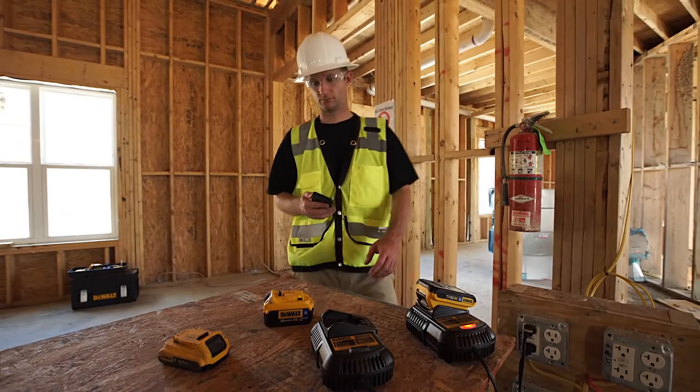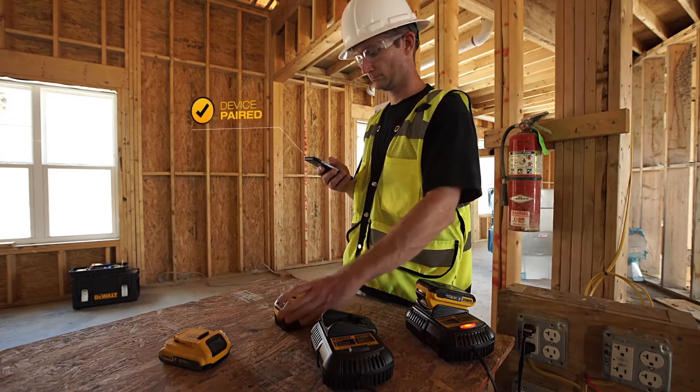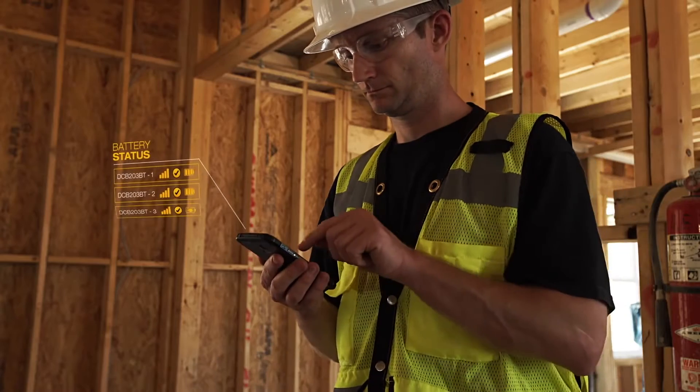Use the ToolConnect app on your smart device to pair and name your Bluetooth-enabled DeWalt 20V Max batteries. You can connect with multiple batteries at a time, so you can check the status of each enabled battery you own at a glance.